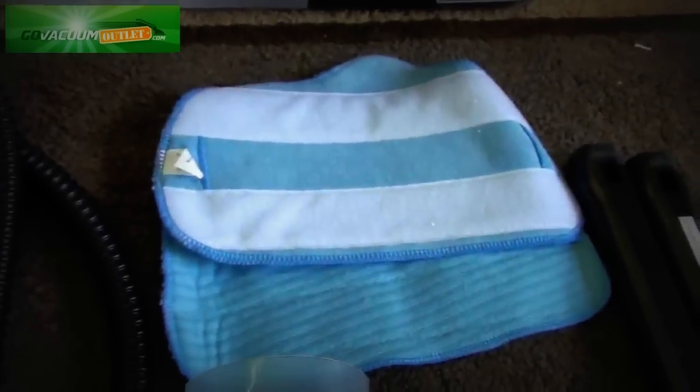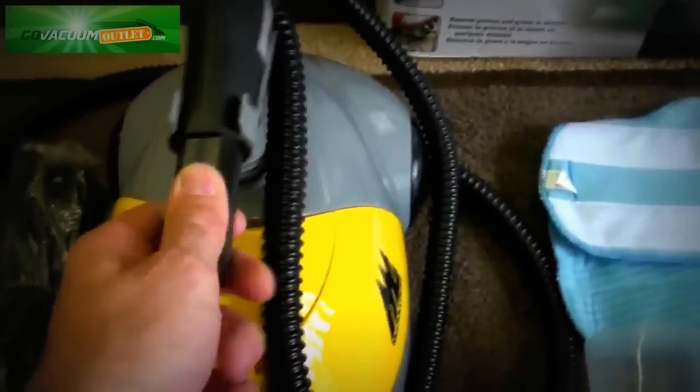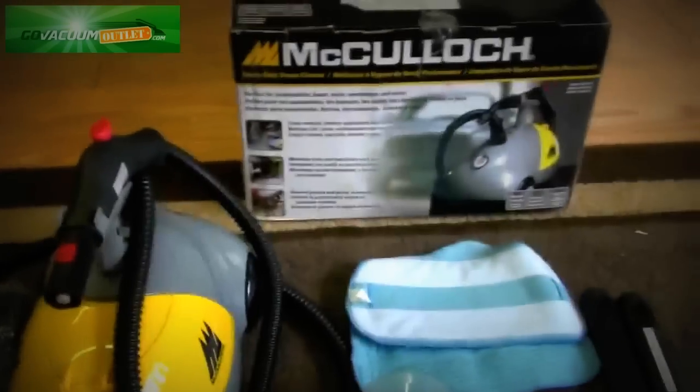The floor tool here — you can see it doesn't look like it's been used at all. Same with the floor mop pads. This is a nice little steam cleaner, very lightweight and easy to use. It's got a nice little hanger for the hose for storage.